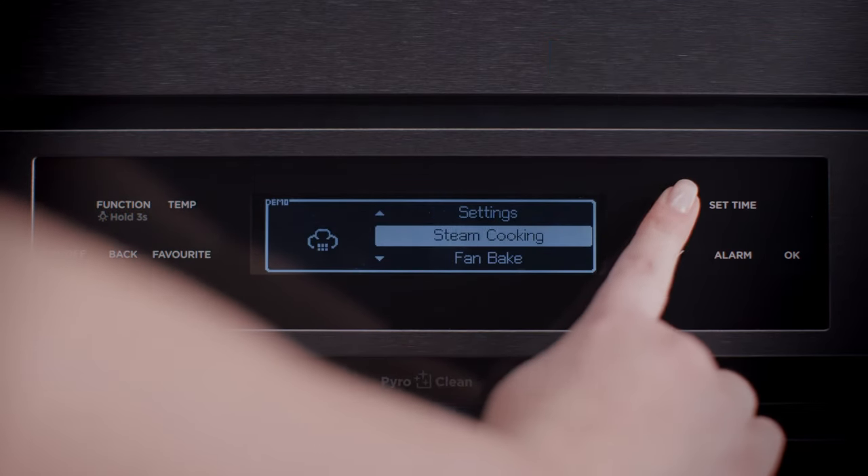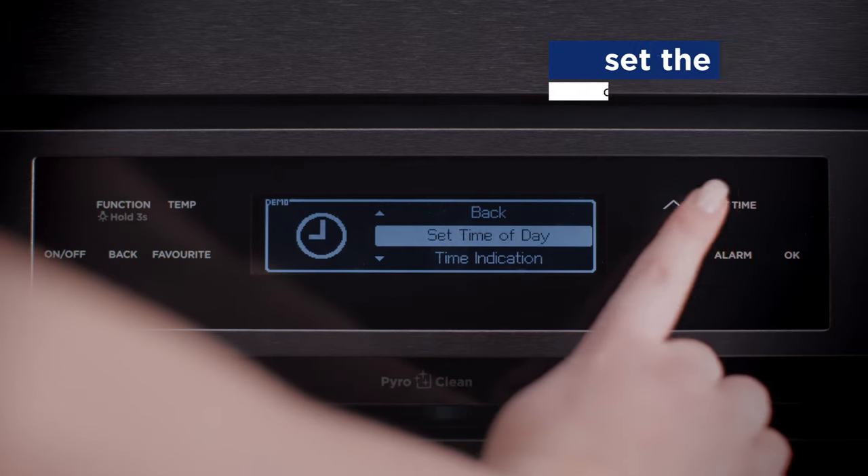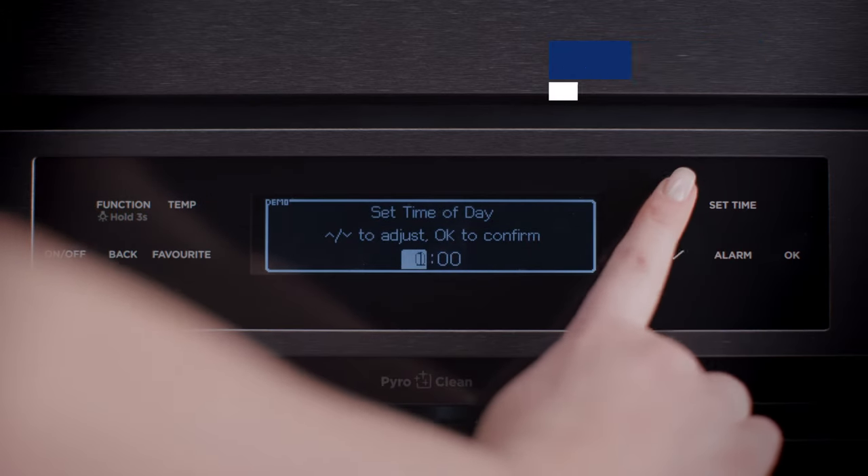To set the time, press until Settings is highlighted and press OK. Then, set time of day is highlighted and press OK.